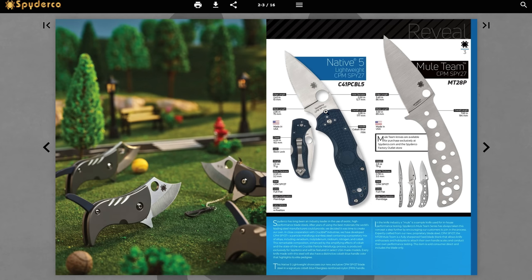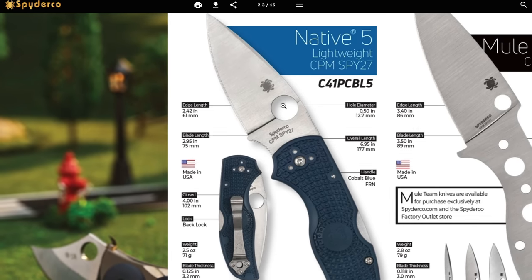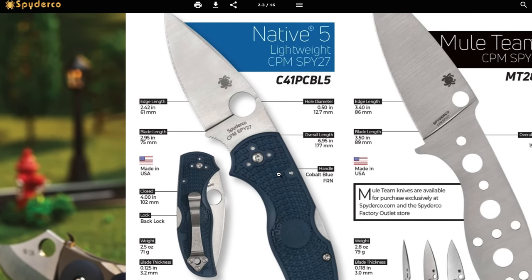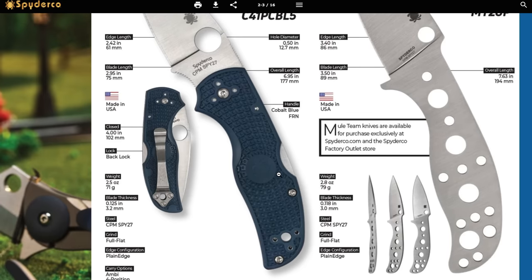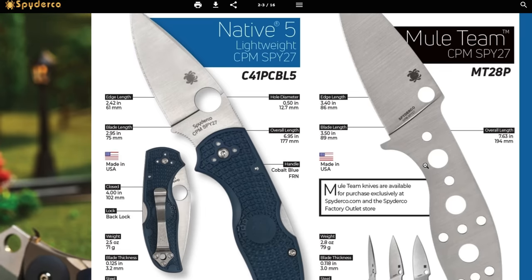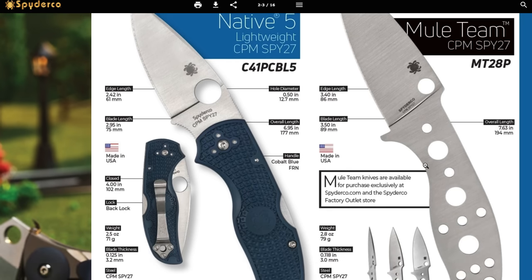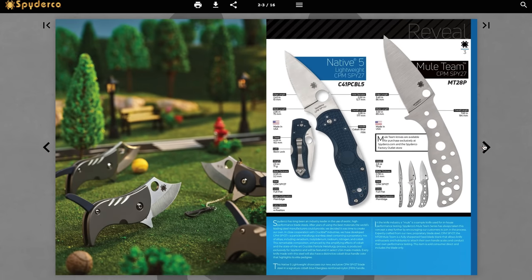The Native Five Lightweight in CPM SPY27 — another steel I'm very interested in getting more information on. That's supposed to be Spyderco's new super cool shiny new steel. It looks to be the same dimensions as the regular Native Five. I've always liked the Native Five. After handling the Para 3 Lightweight I might be coming around to this size of knife with FRN scales. I'm curious to see what SPY27 will do to costs. The Mule Team in CPM SPY27 also looks really good as a fixed blade.